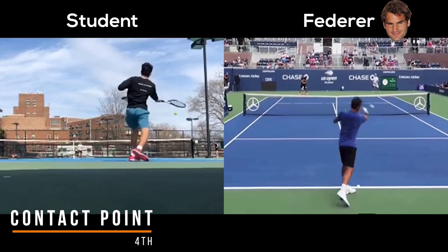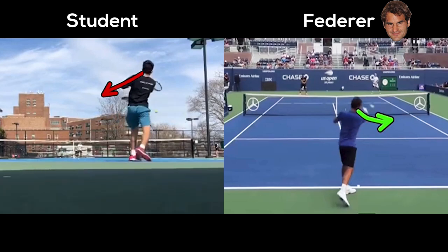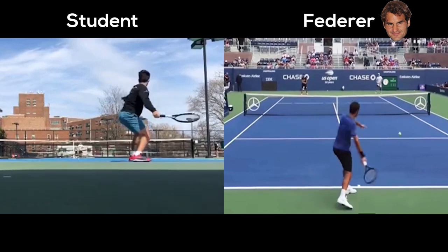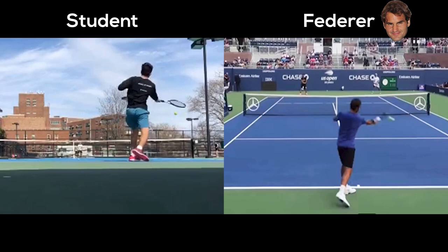Moving on to your contact: you do a really good job swinging up into contact, but you could keep your head a little more still like Fed does. Fed's eyes are still here, whereas your eyes are now facing toward your opponent. As you come through contact, you want to keep your eyes on the ball longer so that you shank fewer balls. A cue you can use is keeping your opposing eye — in this case your left eye — on the ball longer as you come into contact, so you don't turn away from the shot. At this point you're only using peripheral vision to see the ball and your eyes are already on the target.